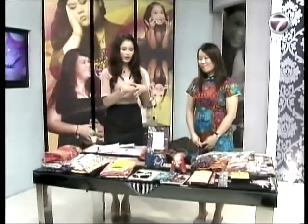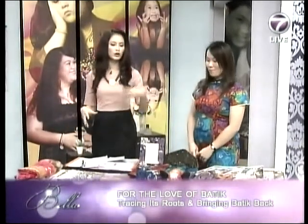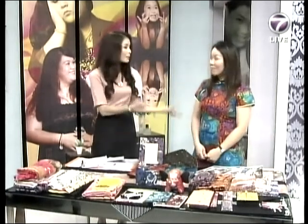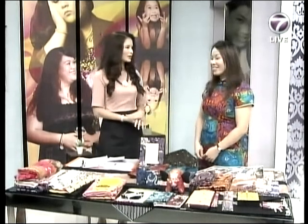Welcome back to the show — we are still with Emilia, the founder of My Batik. Today she's going to tell us more about batik and also how you can style it. We've got an array of things here made out of batik — no longer just the sarong, but also book covers, handbags, and clutches. There are a lot of materials out there made out of batik.